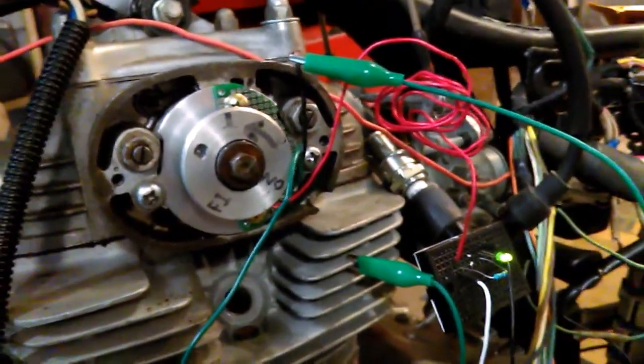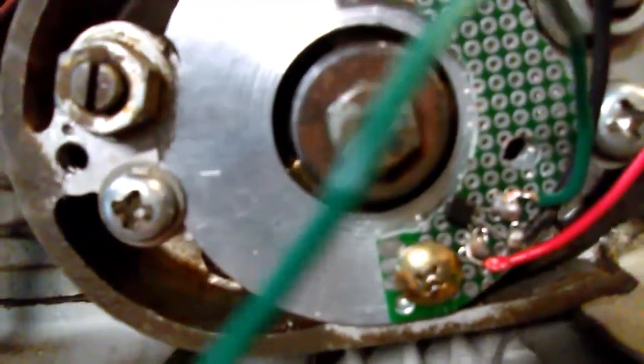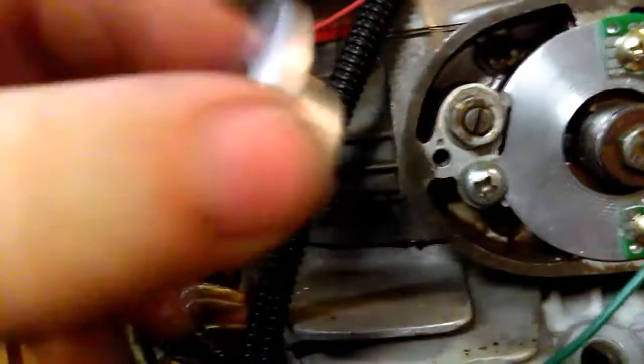I'm getting ready to set up the timing for my spark. This is for coil one. I've already put the Hall Effect sensor on the little plate behind there. You can see my sensor in there. As this tone wheel goes by, it's going to trip it.